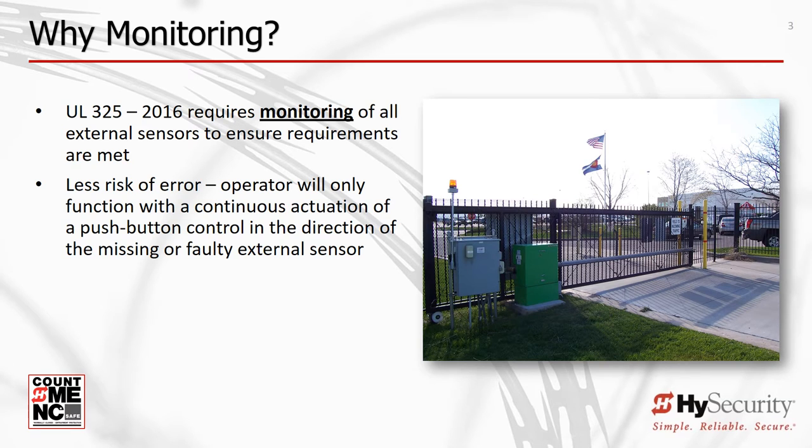Why monitor external entrapment protection sensors? To improve gate system safety, thus reducing the risk to people in the vicinity of an automated gate. If an external entrapment protection device sensor is missing or fails, the gate will only move in the direction of the missing or inoperative sensor by using a push-button control requiring continuous pressure. Monitoring greatly reduces the chance that a missing or failed sensor would allow a gate to automatically operate in a condition where system safety may be compromised.